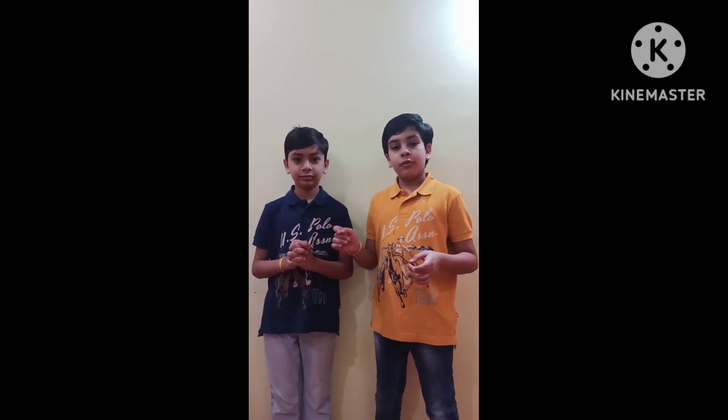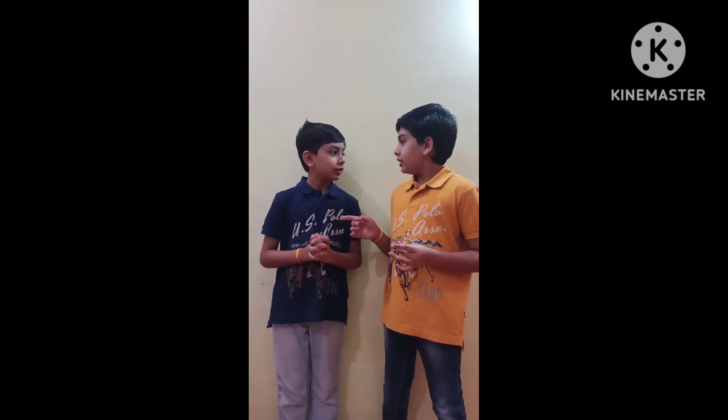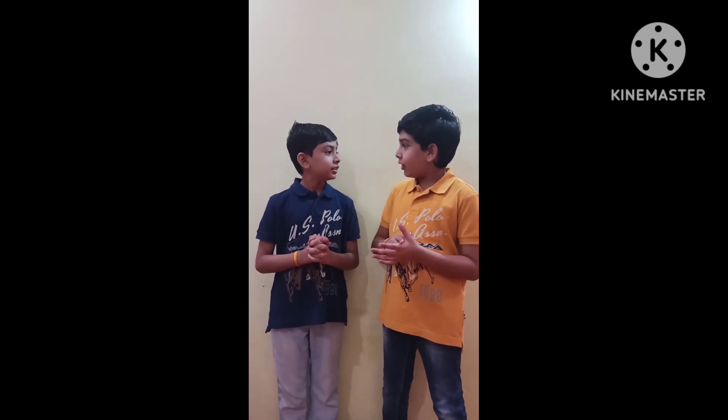Hi guys, we are back now. As you all have recognized us, I am Abhiraaj and I am Aditya Raj. Today we are going to make a frog. Do you know that frog is a land animal and a water animal?